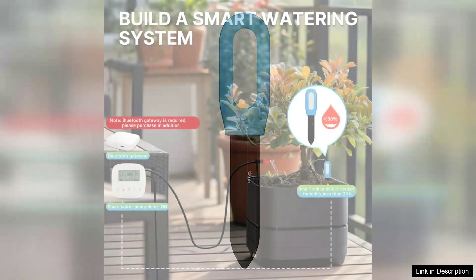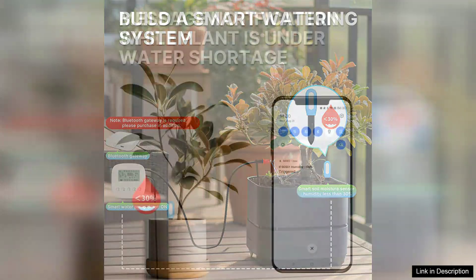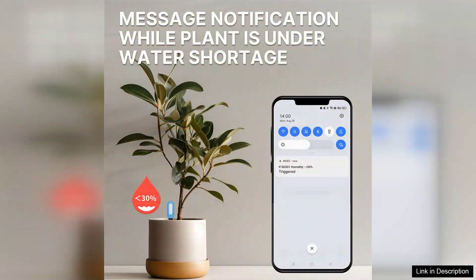First and foremost, the setup is straightforward. After downloading the Tuya app, connecting the sensor via Bluetooth is a breeze. The app's user-friendly interface allows you to monitor your plant's needs effortlessly. You can track soil moisture, temperature, and even light levels, making it a comprehensive tool for ensuring your plants thrive.